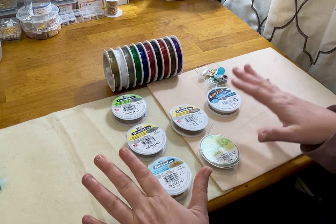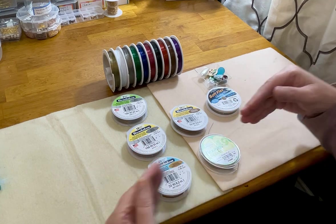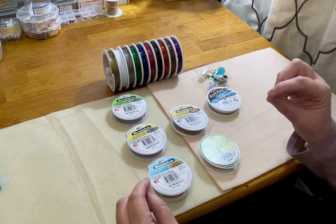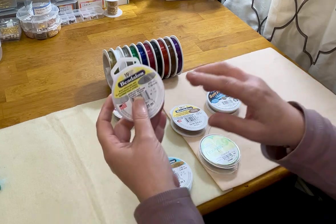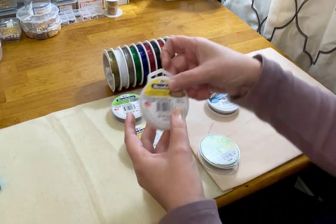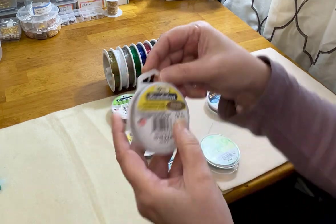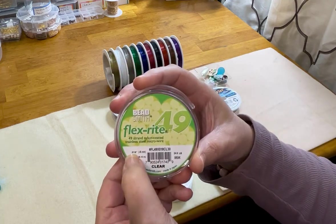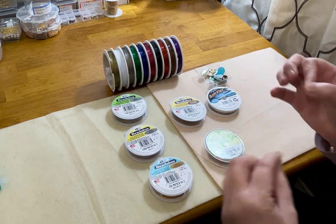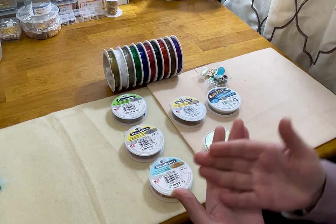Now let's talk about another important factor of wire. Wire is typically labeled with two to three separate measurements, and each of those measurements describes a separate trait of the wire. The first thing is the wire diameter. This one says 0.015, and this one says 0.018 inch / 0.046 millimeter. This one says 0.018 inch / 0.45 millimeter.